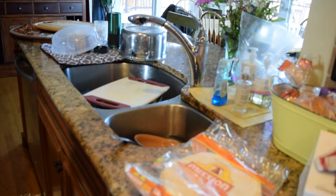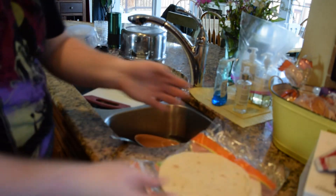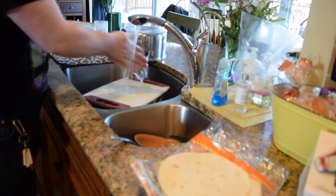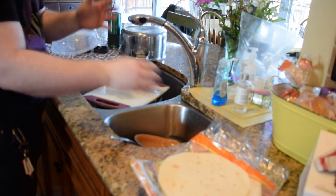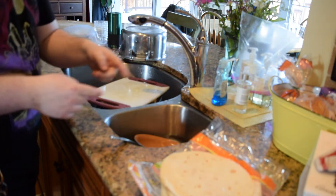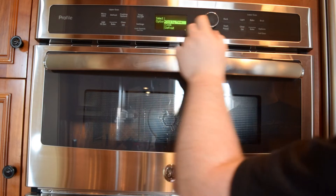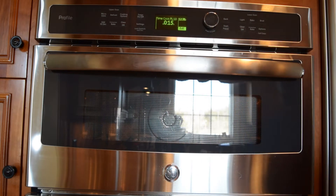The trick to getting the tortillas right is to take the tortilla — it's fresh — get warm water, wash your hands, and while your hands are still wet, grab the tortilla and get it wet. It's not soaked, it's just wet. You're going to take that wet tortilla and microwave it for about 15 seconds.